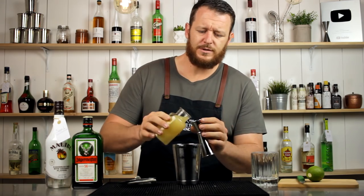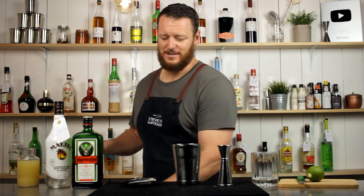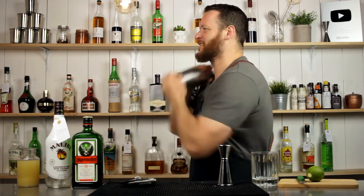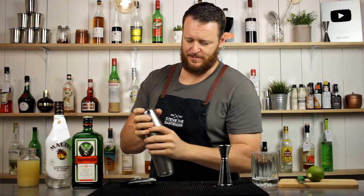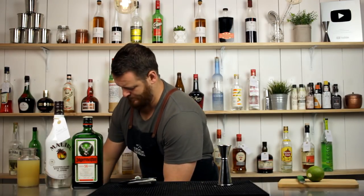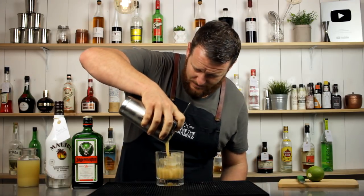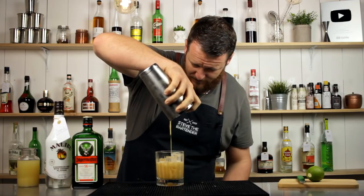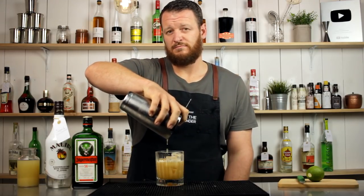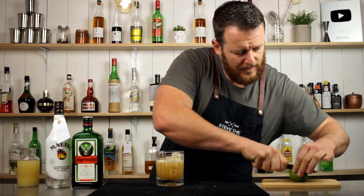We've got fresh pineapple juice, 30 ml. Fill your cocktail shaker with ice and give it a shake. Strain it with fresh ice into a double old-fashioned glass. It's a really big glass — I probably, because I'm only doing 30 ml shots, could have done 45 ml, 1.5 ounces of each ingredient. Either way, keep it in proportion.